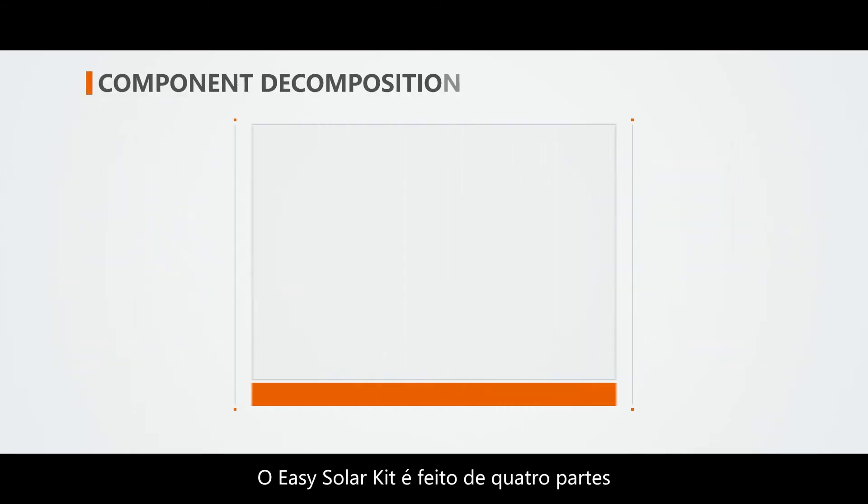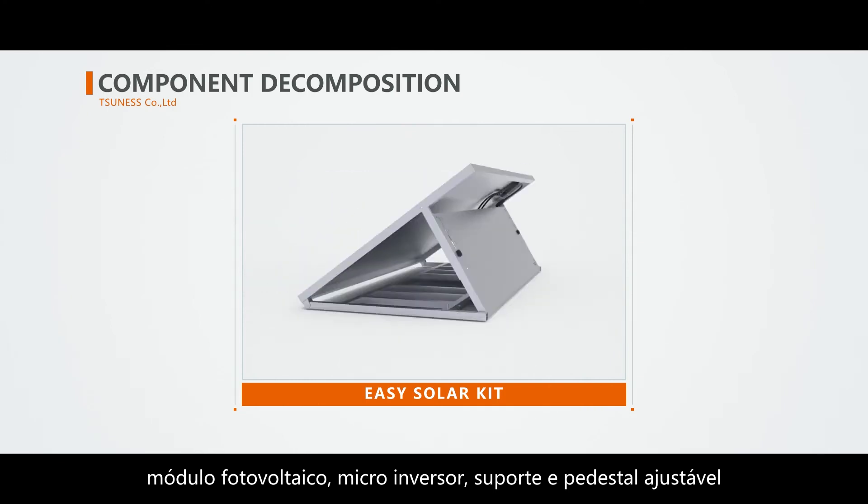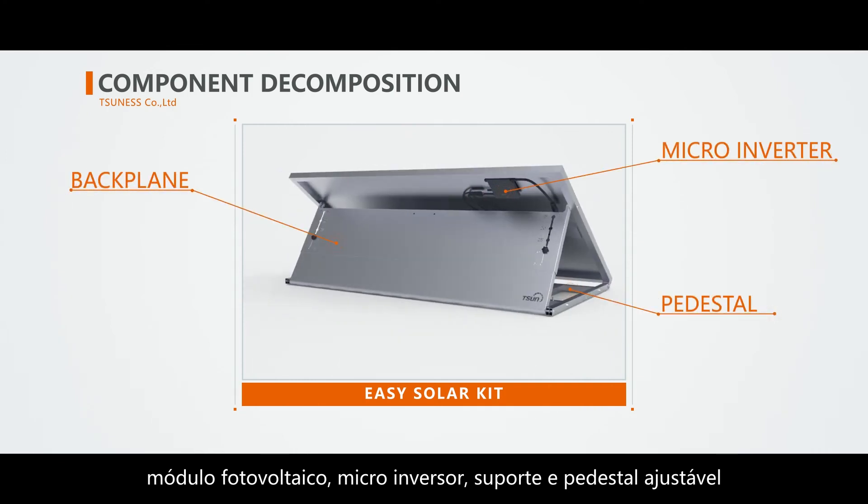The EZ Solar Kit is made of four parts: PV module, microinverter, backplane, and pedestal.